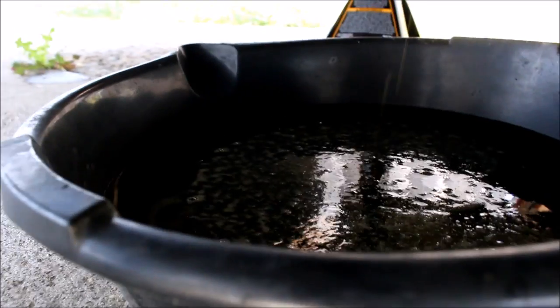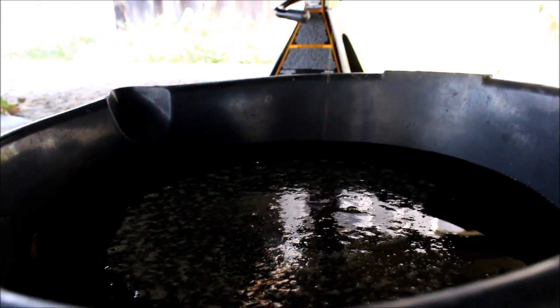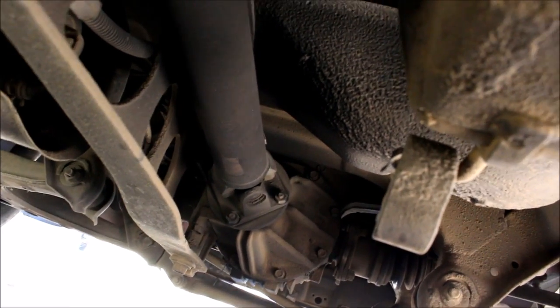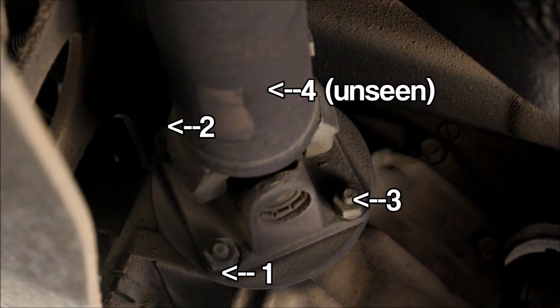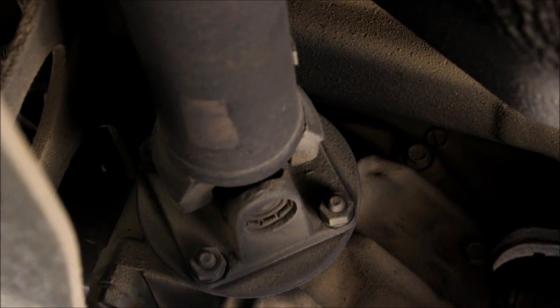That actually looks pretty good. It's always a good day when you drain your transmission and no teeth come out. Next up, looking at the differential where the driveshaft goes in, you've got four nuts. Take those nuts off and you'll be able to remove your driveshaft.